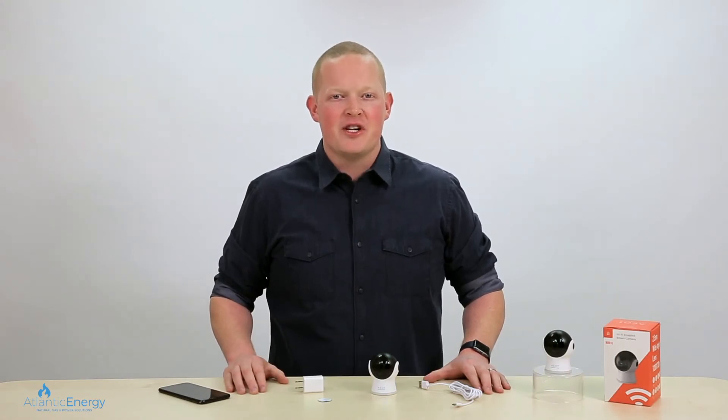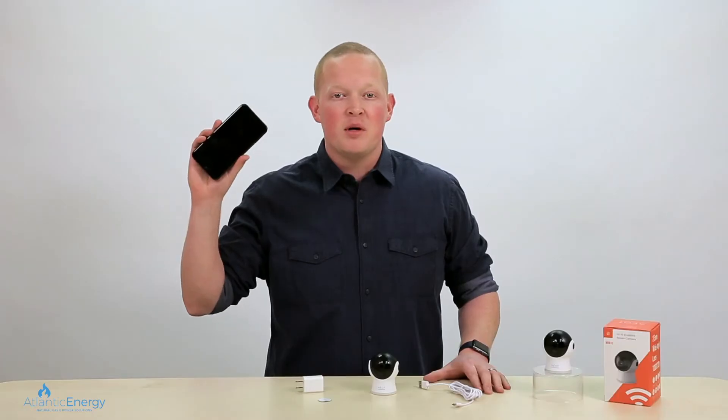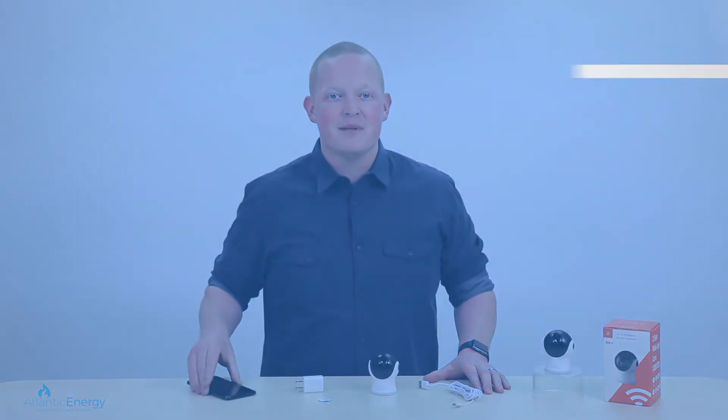Hi, I'm Dan from Atlantic Energy, and I'm here to help you set up your Atlantic Energy smart in-home camera. Once paired with your smartphone, you'll be able to view any room in your home, office, or anywhere you have access to a Wi-Fi network. Now let's get you set up.